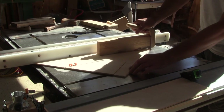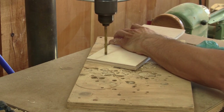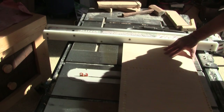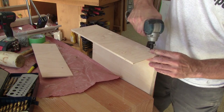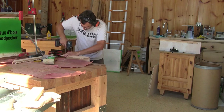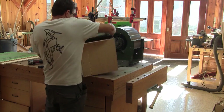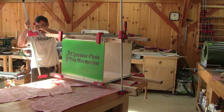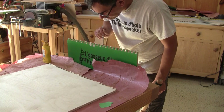I begin with the sides. After drilling the mounting holes, I can measure the bottom and cut it. Now I just need to assemble all the pieces together. Finally, both blowers have a base now. This means I can remove my clamps and glue the second box.